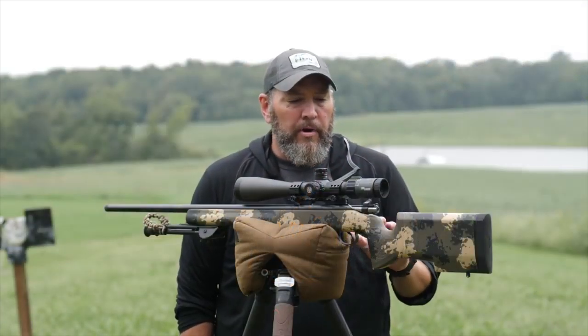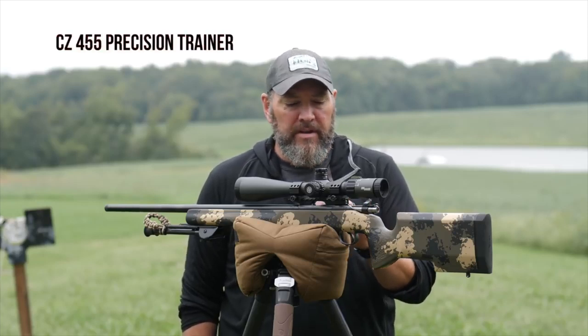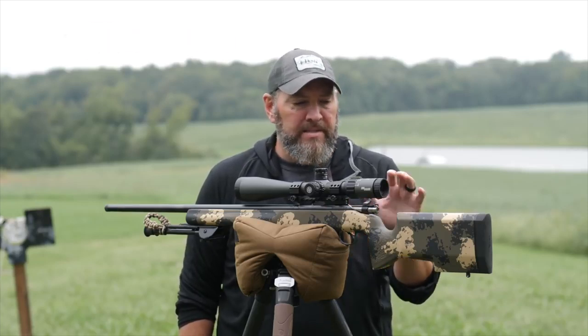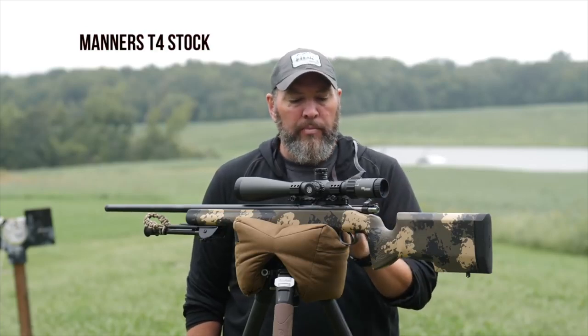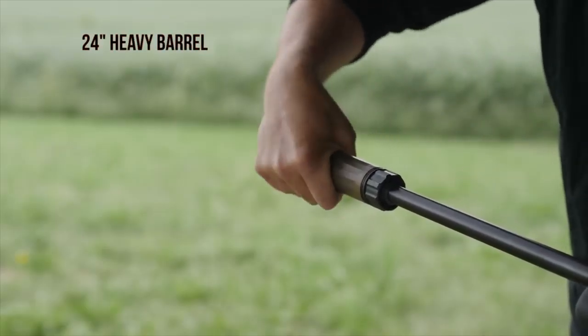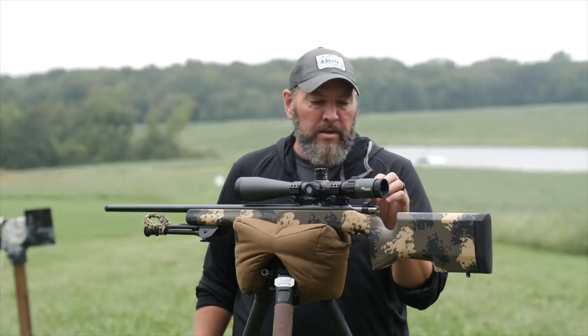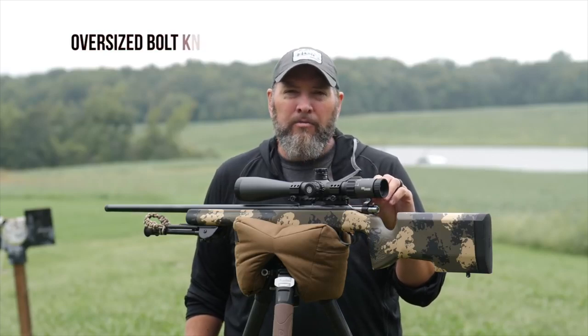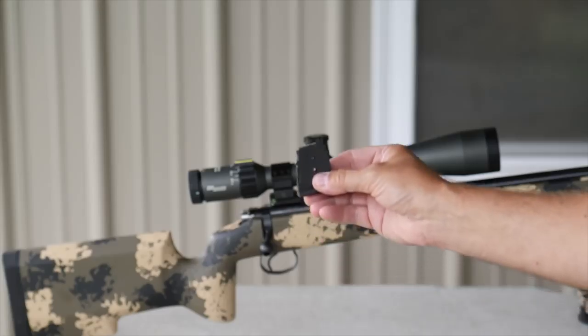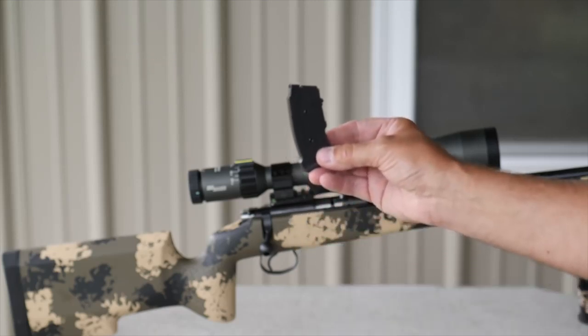I did want to talk a little bit about the rifle itself. This is the CZ455 Precision Trainer. It is sitting in a Manners T4 composite stock. It has a 24-inch heavy barrel, threaded and suppressor ready. It's got a nice oversized bolt knob on it, easy to grab. It does come with one five-round magazine, but there are 10-round magazines available.